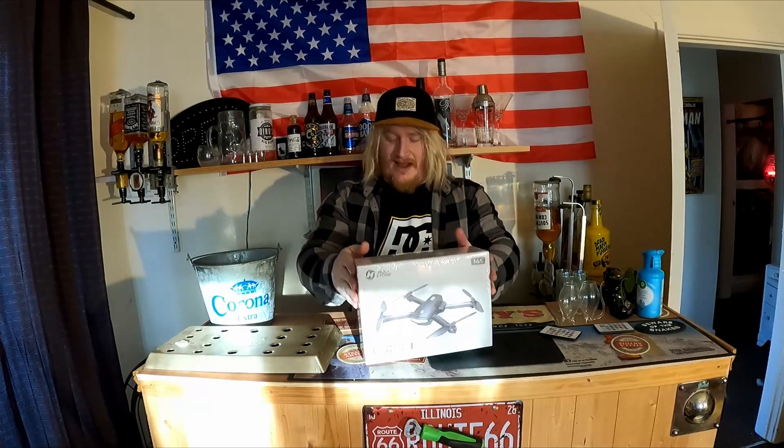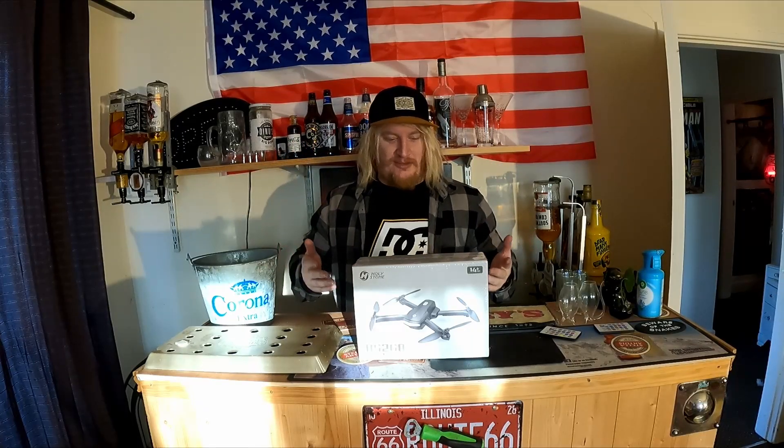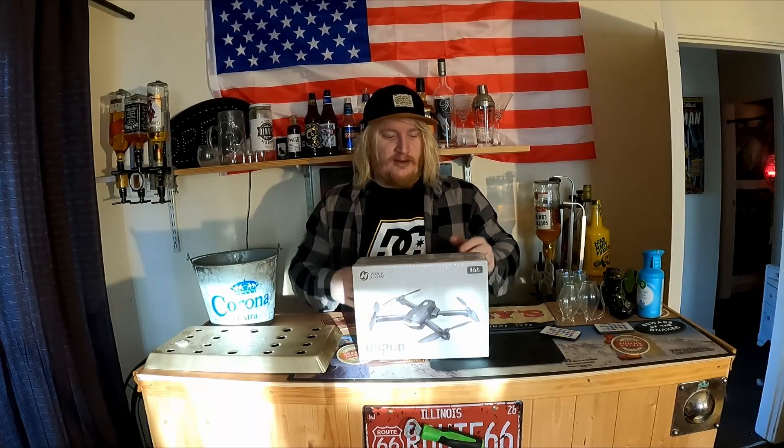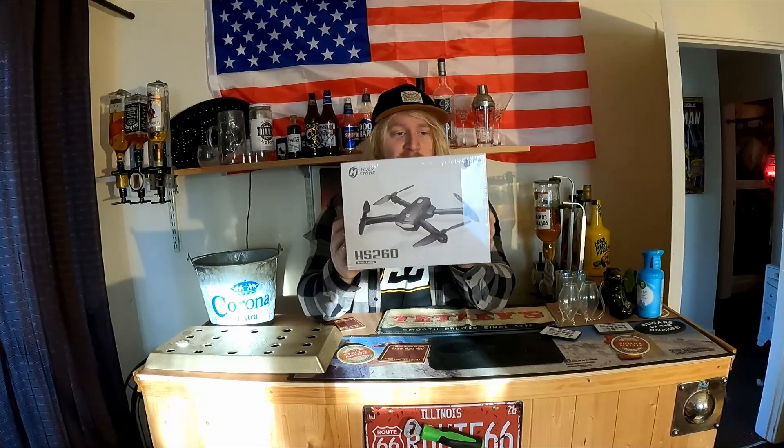Hi guys, my name is Si, this is Taskforce Vlogs, welcome to the channel. We are testing out the Holy Stone UAV drone. This is a vlog channel - we do a lot of abandoned exploring and things like that, and we need it for that sweet aerial drone shot. You may have seen YouTube videos where it goes to epic music drone shot - I need to up my vlog game. Didn't see the point of spending two grand off the bat, so I think it's about eighty quid. I'll pop it on screen with some info and the link will be in the description.